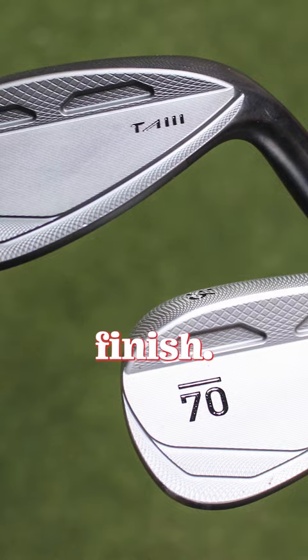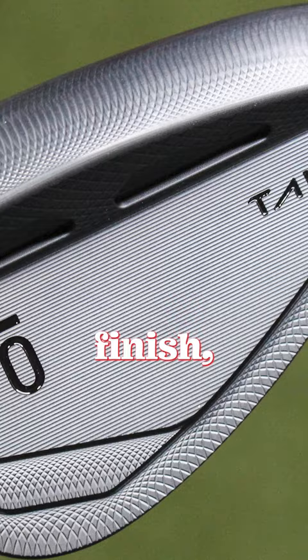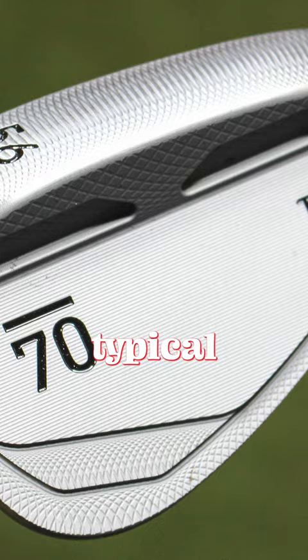What's the deal with this wedge, the TA3 wedge? Just to kick things off, you can see I have two different colors here — a black finish and a raw finish. The wedge is going to be available in a raw finish, a black finish, and also not pictured here, a satin chrome — the typical satin chrome finish. So three options total.